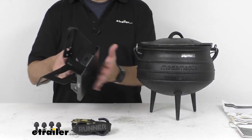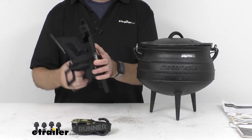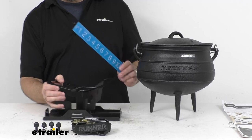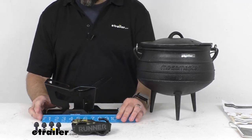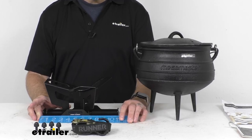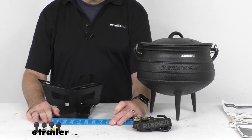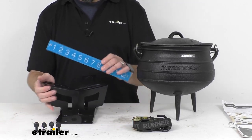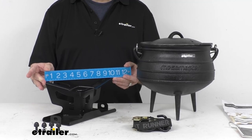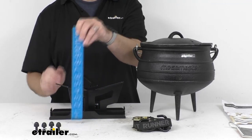The carrier is black powder-coated steel, so it's very durable, and with that powder coat it's going to do a great job of resisting rust and corrosion. For measurements: the overall length is right at 10 and 7/8 inches long, the width of the base is right at 5 inches wide, the overall width is almost 10 inches, and the height of just the carrier itself is right at about 5 and 3/16 inches tall.